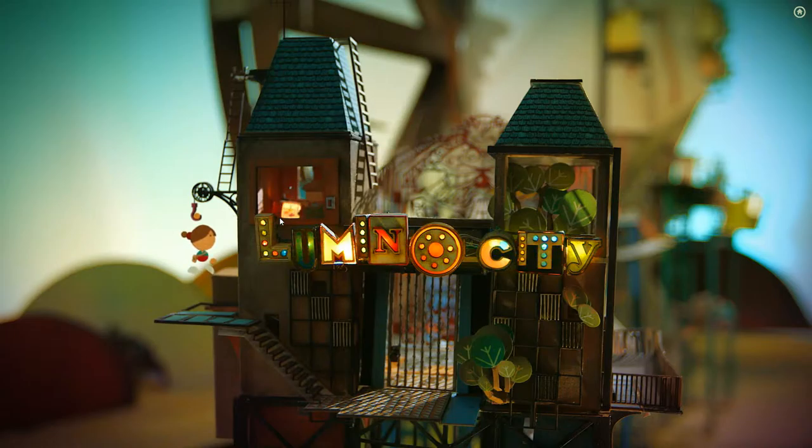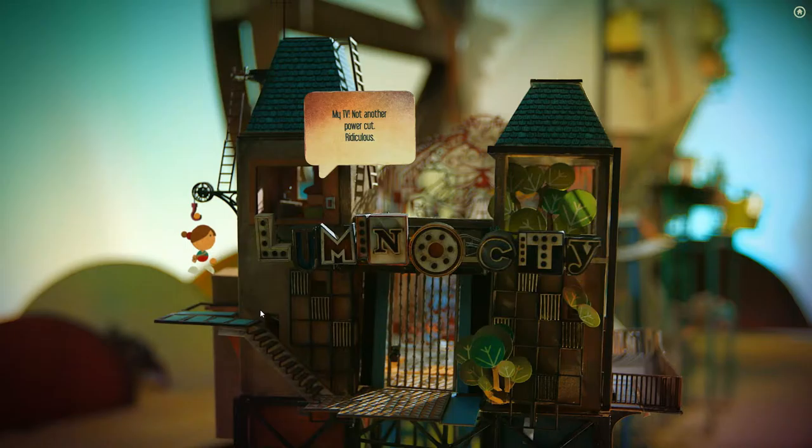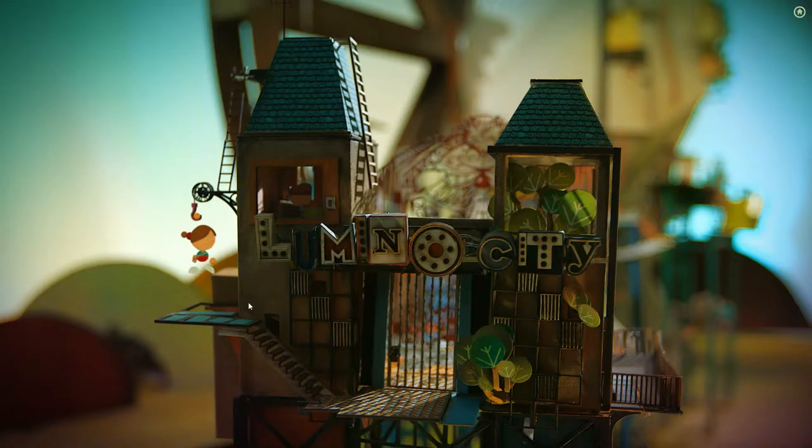You can actually tell it's which way you're seeing in the background. My TV — not another power cut, ridiculous. But I really like their use of depth of field in this. You can tell they put a lot of effort, and the use of light and shadow. I love these lights, but they definitely look better turned on. That's cool — I missed that last time.